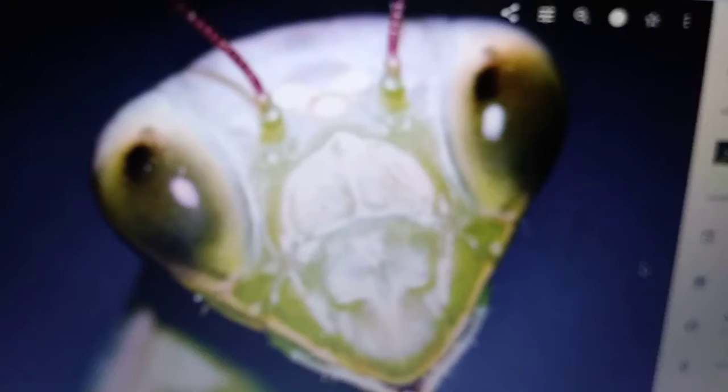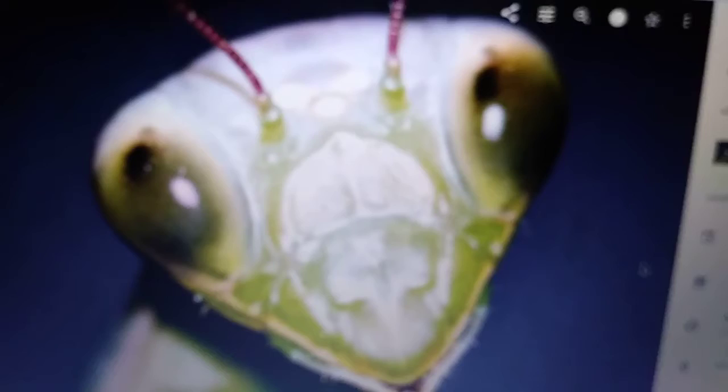I'm only on like a tablet-sized screen here so you can't really make out a whole lot, but it's a good picture — it's a good macro shot. They're so cool looking.